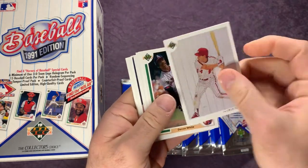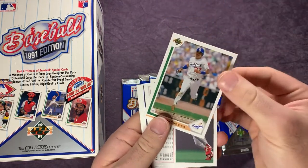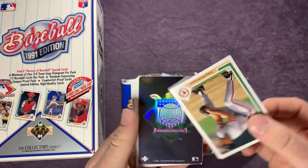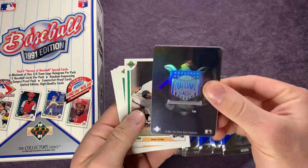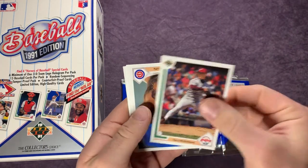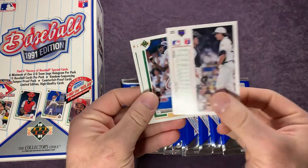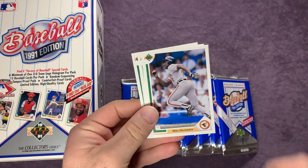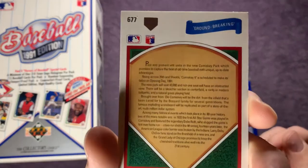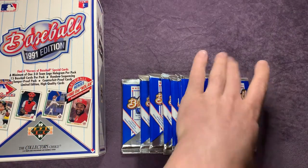Narciso Elvira, and we have another checklist — Lenny Dykstra. Devon White, Mike Sharperson, Paul O'Neill, Craig Worthington, another one of those stickers, Jose Uribe, Terry Mulholland, and Rick Sutcliffe. Jack McDowell, Mike Devereaux, Trevor Wilson. And a groundbreaking Sox card — that's a cool looking one. Pull that in closer if you guys want to pause and read that. Pretty cool looking card — I'll put that one off to the side.